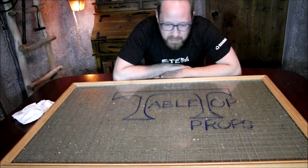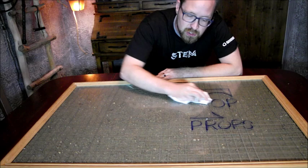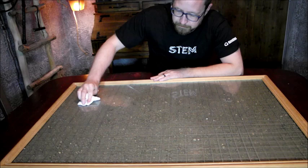This is the epic game board. Thank you for watching. I just wanted to show you that it is completely wet and dry erasable. It's pretty simple to quickly draw your maps and draw new ones. Check out my Kickstarter — Tabletop Props. Look forward to seeing your support.